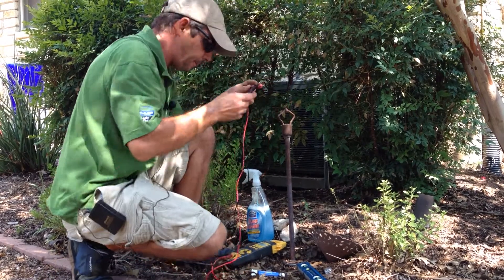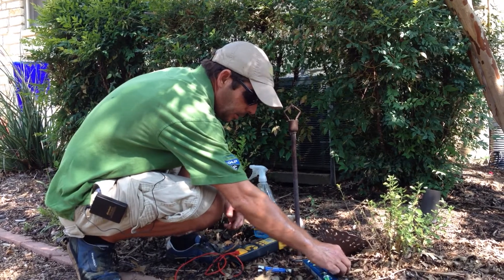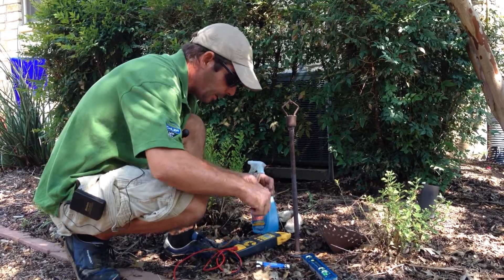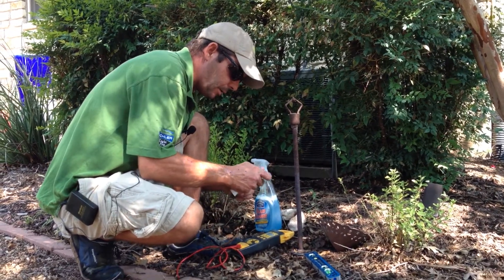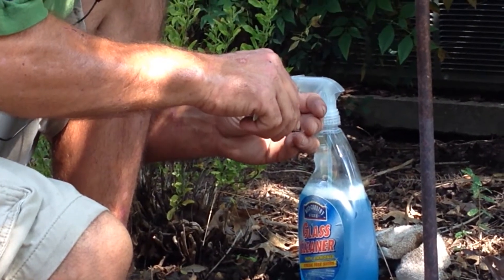Looks good. Now I'm going to change out our incandescent wedge based lamp for the new one, making sure to put some dielectric grease on it.